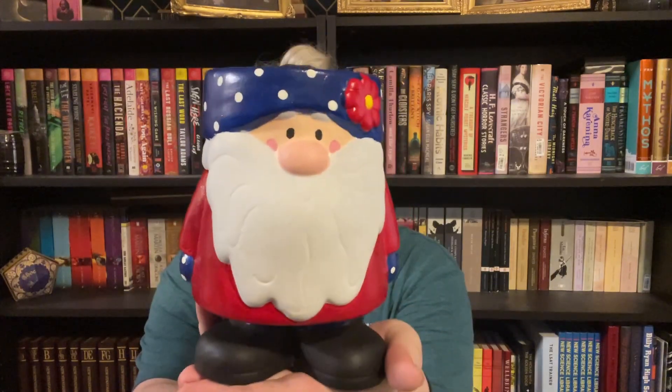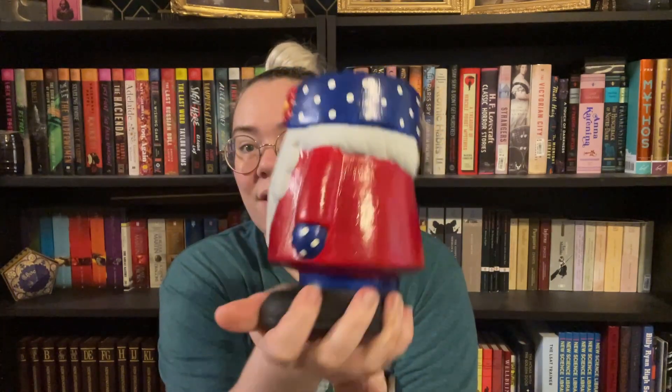That is the end of the arts and crafts portion of this video. This is the finished product — this is what he ended up looking like. I think he came out pretty cute. He's not perfect by any means, but I'm pretty happy with him. I was afraid at first that he was looking a little too much like Santa Claus with the red and the beard, but the blue and the polka dots helped him look less Santa-like. In hindsight I probably could have gone with another color for the shoes, but I started with black so we were pretty much set from the get-go.